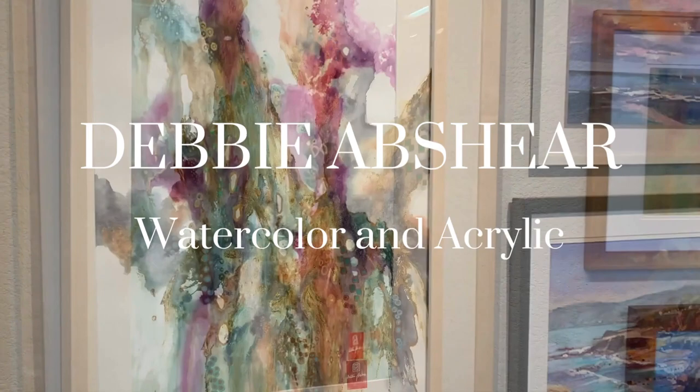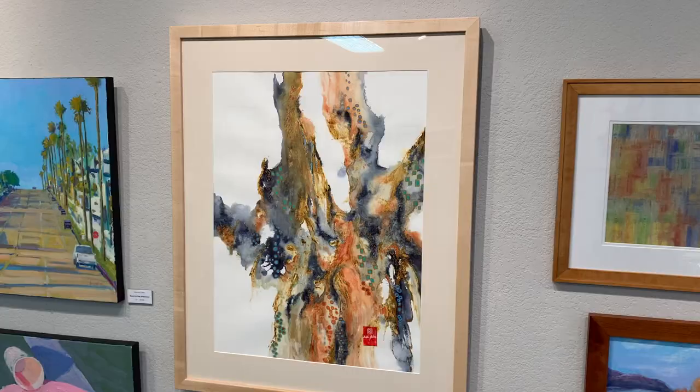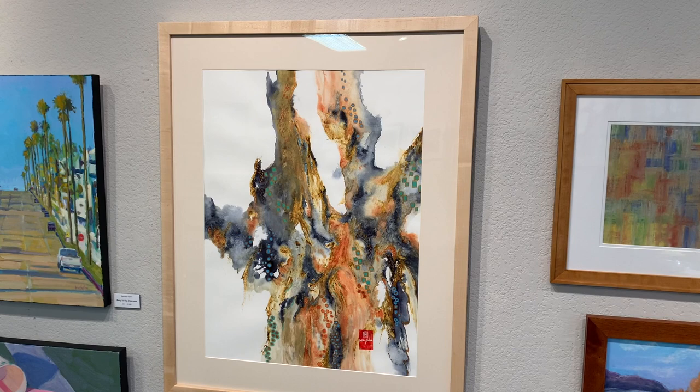Hi, my name is Debbie Abshear and I'm sharing with you one of my large abstract paintings that are in the show today. This one is a celebration of what pigments do when they hit water.